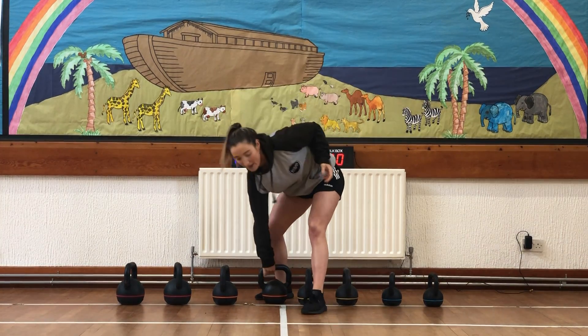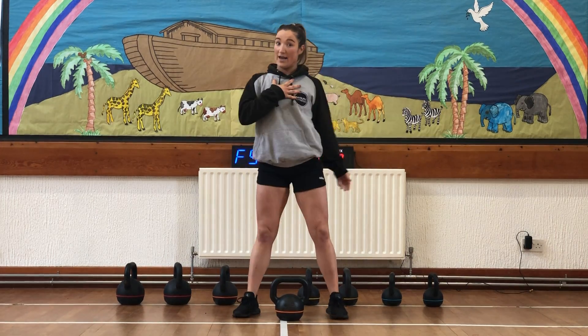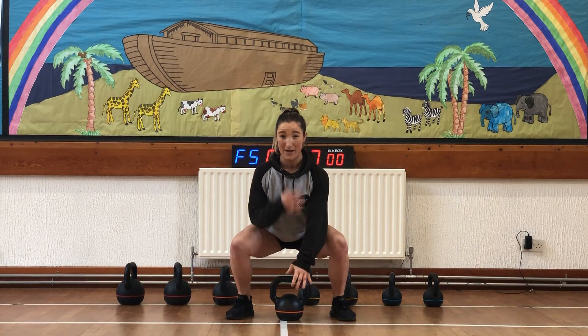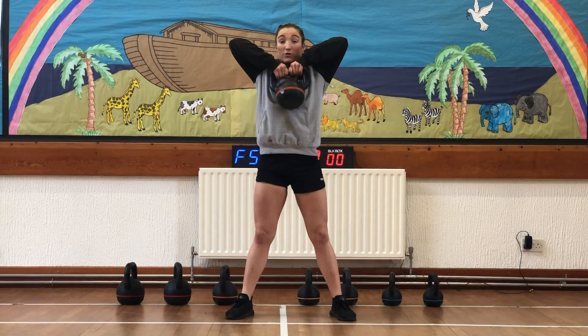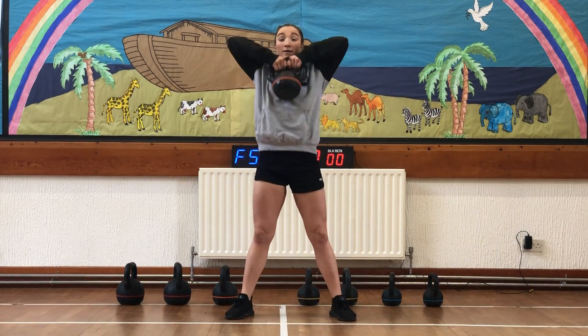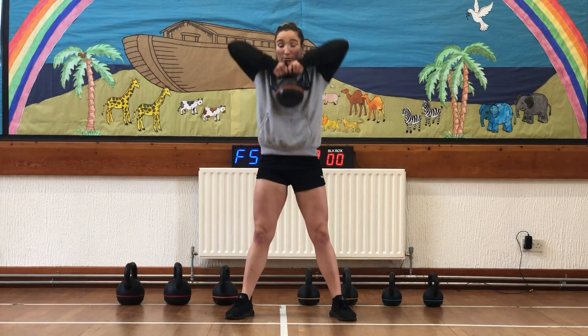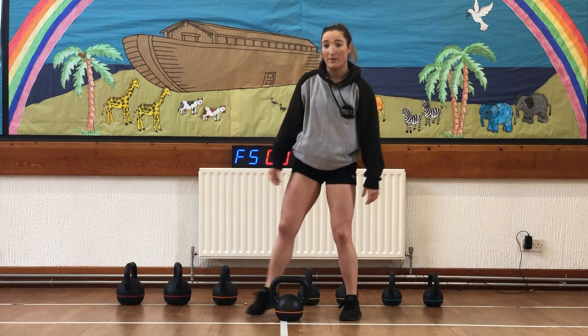Coming back to the kettlebell after that, and we're in for our high pull. Same rule: chest up front, shoulders back. This time we're squatting down underneath the kettlebell — we don't want to hinge forward. Make sure we're keeping that chest up. Elbows lead the way above wrists, and we're squatting each time to bring the kettlebell down.